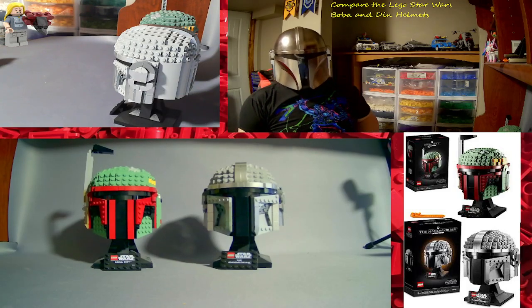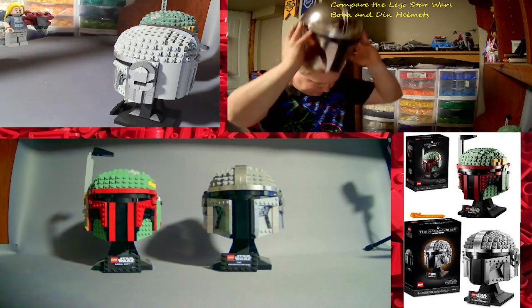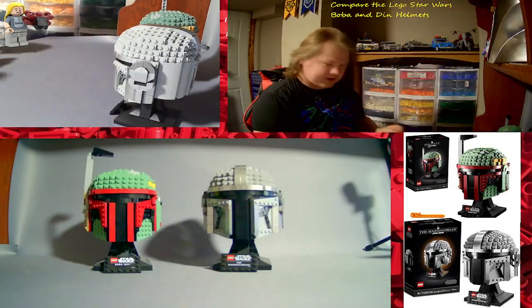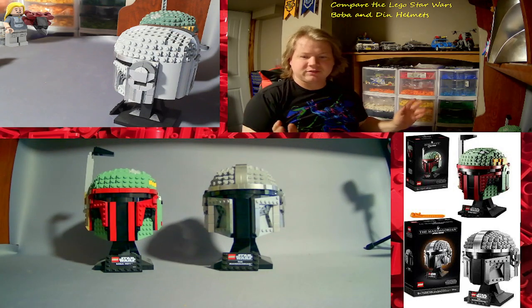What's up LEGO Fans, JD for Builds here, this is the way. Thanks for checking out this video, don't forget to hit that like button and subscribe if you haven't already, and hit that bell icon so you never miss a video.